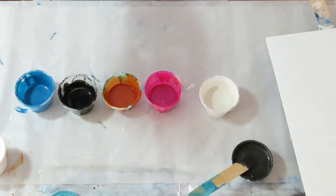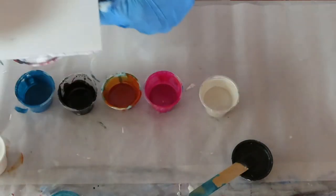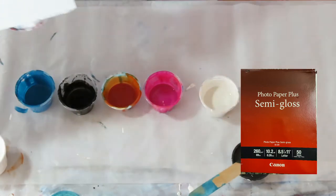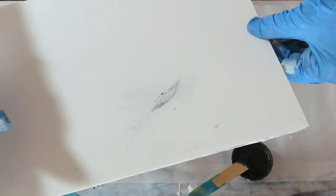Today I'm going to be doing a Dutch pour on photo paper. If you're interested in learning how to pour on photo paper, look back at one of my videos — I tell you how to make this platform and I tell you all about it. This is Canon photo paper and it sticks over the edge of the platform just a little bit all the way around.